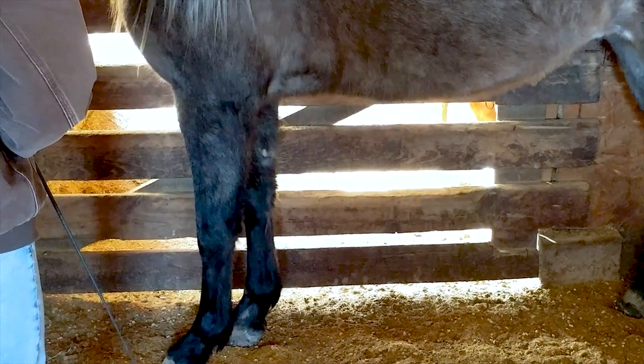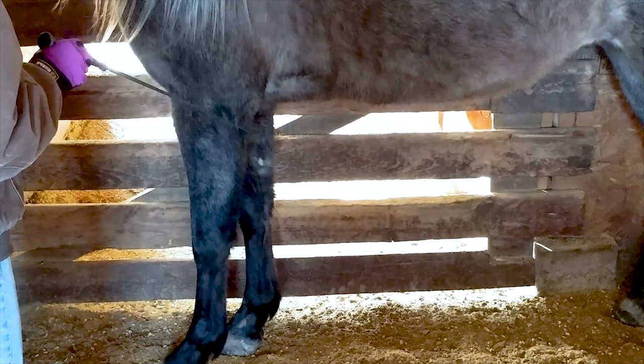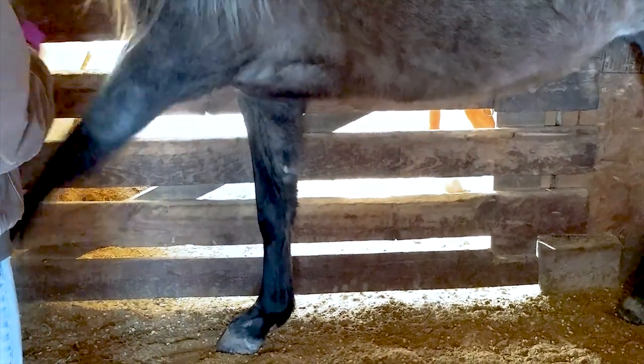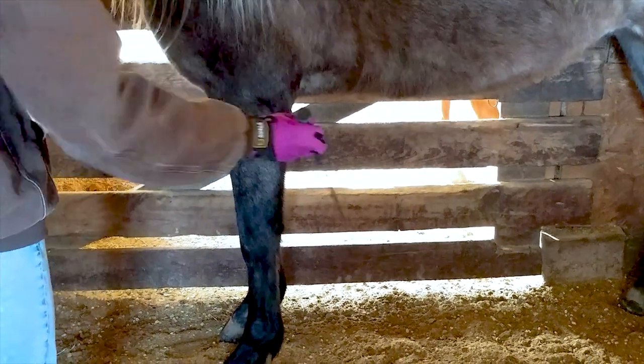I didn't get the first day filmed, but this is what I did: I stood him in front of a solid wall and tickled his legs like a fly would. I then rewarded the slightest movement. As he got the hang of it he got bigger and more animated with his movements.